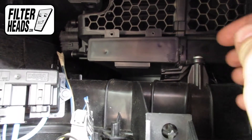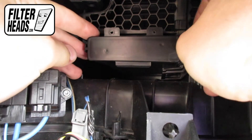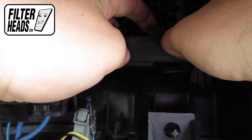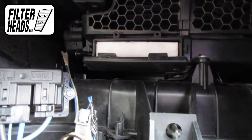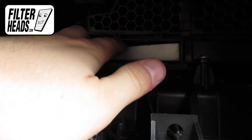Unclip both sides of the housing cover to remove it. Remove the old filters from the housing and clean out any debris inside.